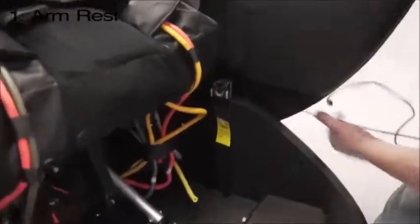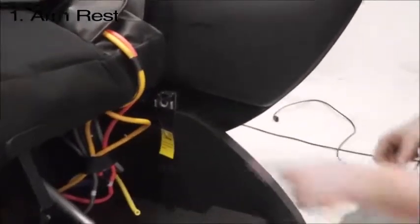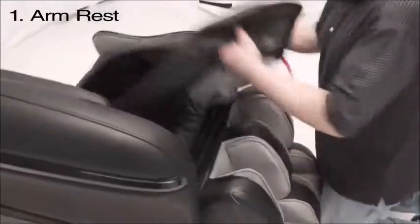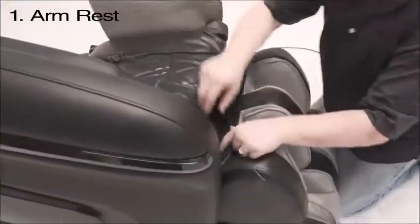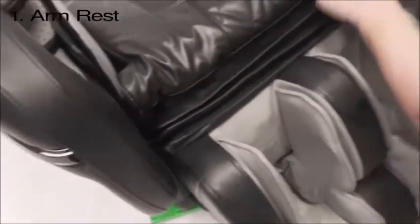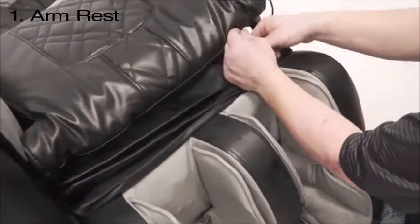It might take a few turns. Once you get that bolt pin in the hole, go ahead and go to the front of the chair. You will need to unzip this zipper. The zipper does not have a head — I would recommend using a zip tie if there is one already inside there.